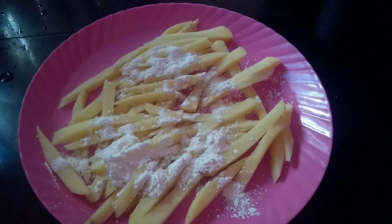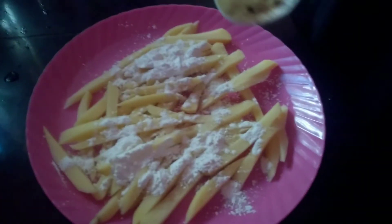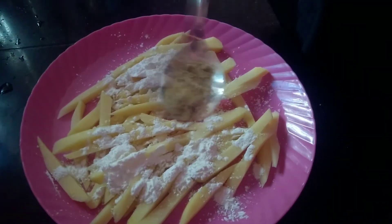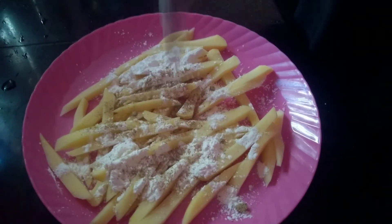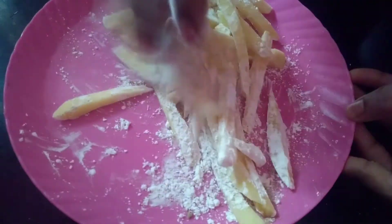we will add in a mix. We will add a crisp. Let's add a little mix of plant.